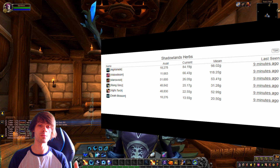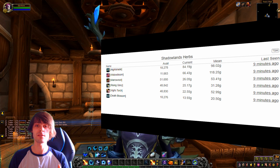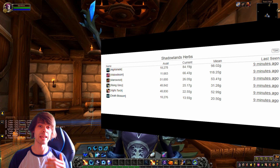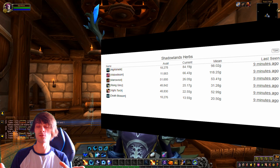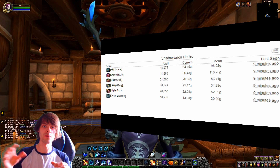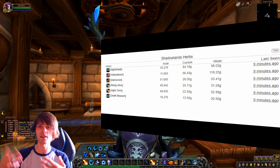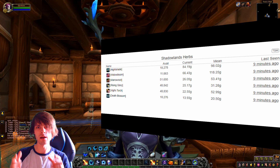Do your flipping in smaller batches, and if you do want a bigger batch, hold back some of those materials to keep the market stable and retain value. For example, if you mass prospect 10,000 ore, only post around 2,000 worth at a time. If you flood the market, more supply than demand will drive the price down.